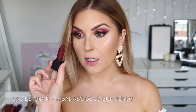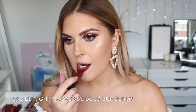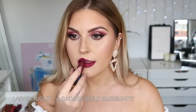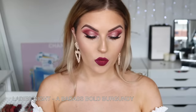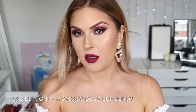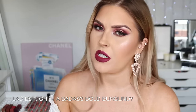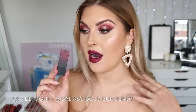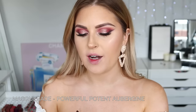Next up we have Ladies Night — a deep burgundy kind of red. The application was terrible but I'm kind of tempted to keep it. I don't feel like I have that many vampy shades. It is stunning — I'm obsessed. And the final color is Masquerade — this one is super dark; I can't even tell what color it's going to be.